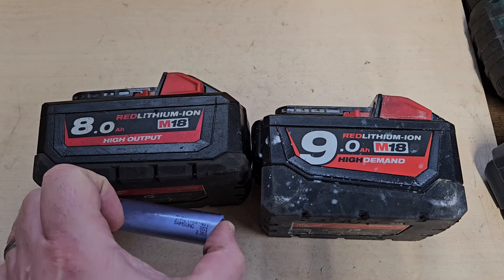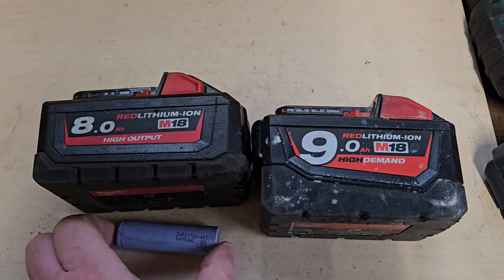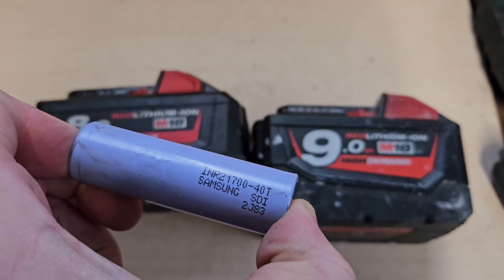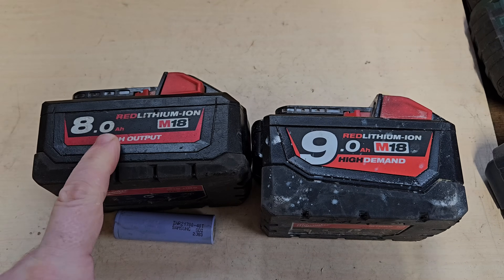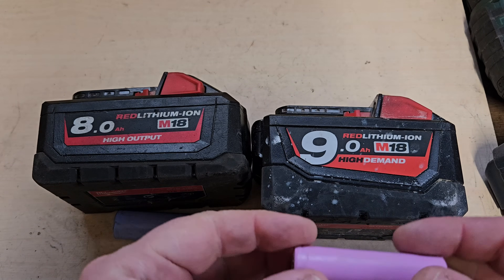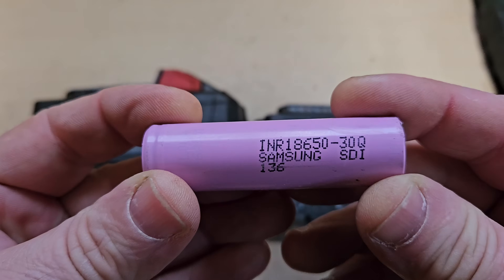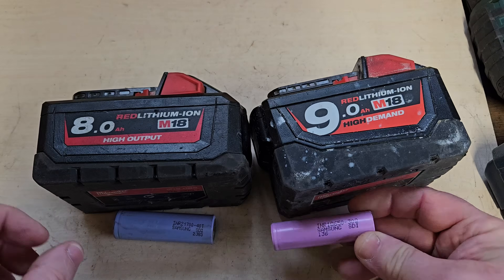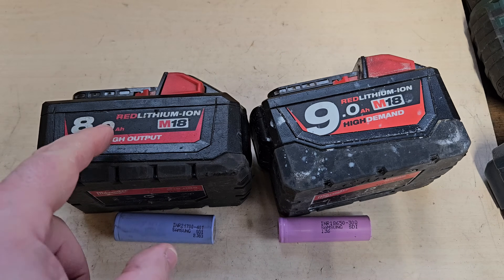So what's inside these? This 8 ampere has got these 21700 40T Samsung cells — it's got 10 of them. Whereas this 9 ampere has got these 18650 30Q Samsungs, 15 of them. So it takes 15 of these to reach 9 ampere and it takes 10 of these to reach 8 ampere.